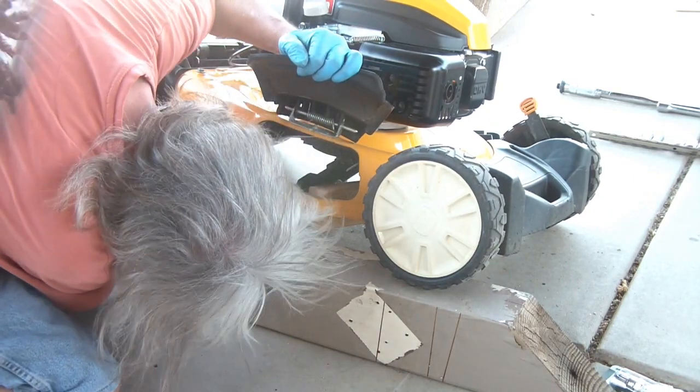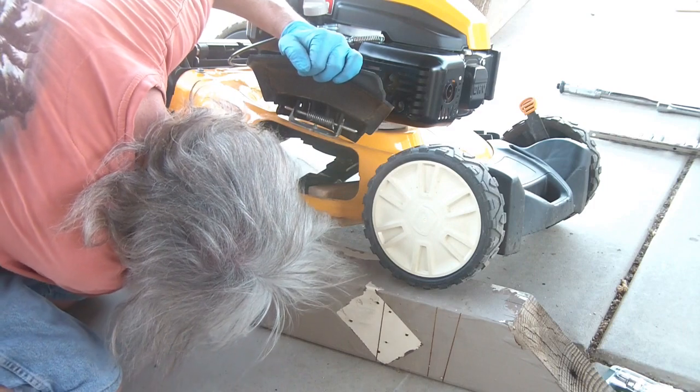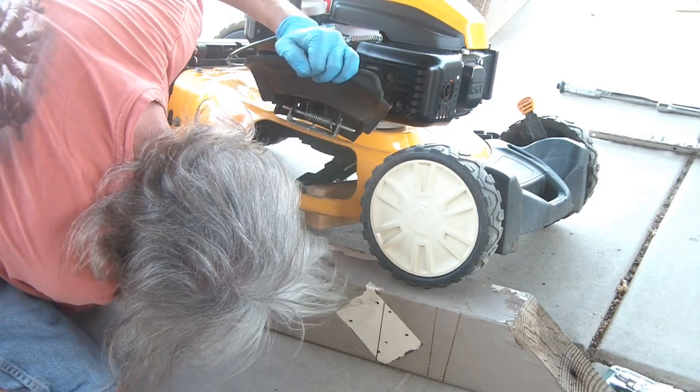Got it jammed in there. Let me use this to start getting it tight — hopefully it'll snug it in there. Okay, there it goes, it's snugging up.